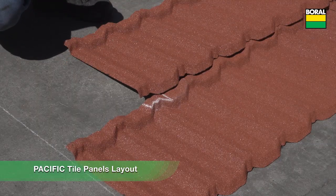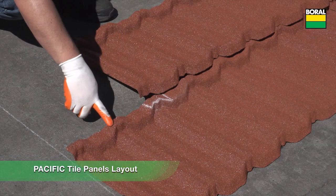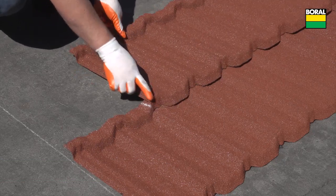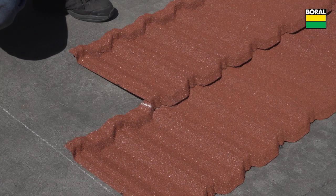Pacific tile panels can be staggered by one or multiple concave modules across the back of the panel as needed. Pacific tile panels can be laid left to right or right to left.